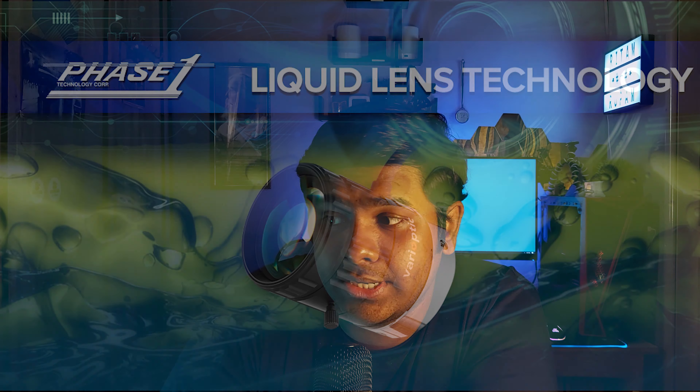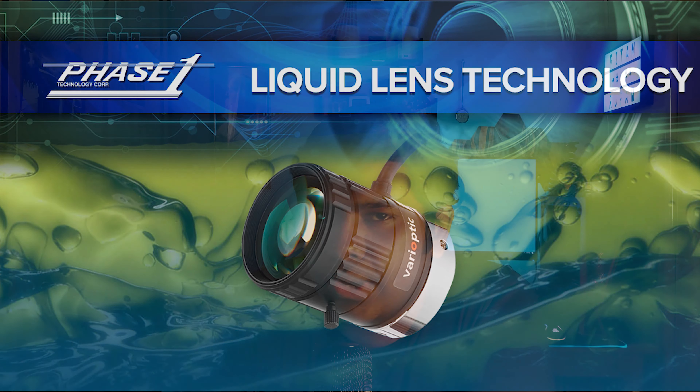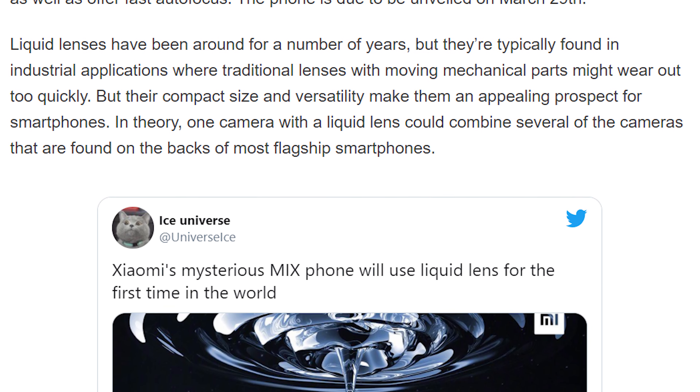Liquid lenses have actually been around for a number of years. They're used in industrial applications where traditional lenses have mechanical parts that wear out over time, but liquid lenses don't. What makes this liquid lens interesting in the context of smartphones is its small size and versatility in manufacturing and fabrication — it would be amazing to see how such a camera could be fitted into a smartphone in such a small package.